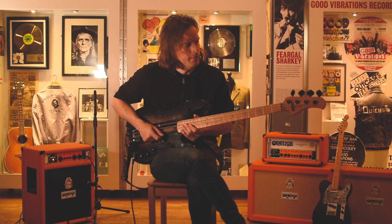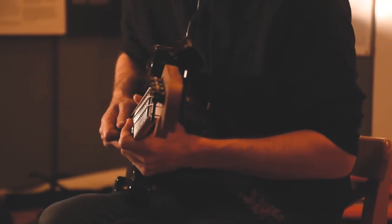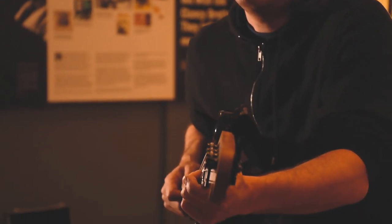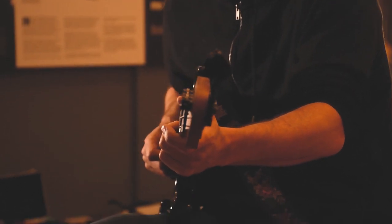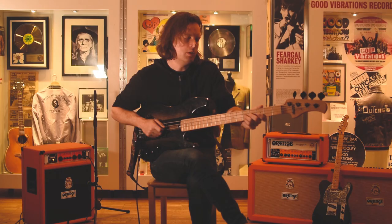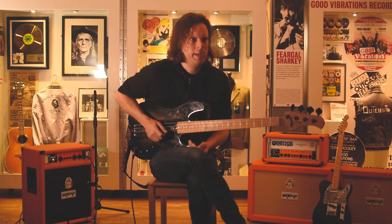Tonally, I think there's a lot more top end to it. It's a cleaner note, so it's a little bit brighter and punchier. Certainly whenever you kick into the distortion pedal it's got more crunch, and I'd say sizzle on the top. So if you like a nasty distorted bass sound, it works really well. Certainly because Ash is a three-piece, whenever Tim's playing lead guitar, I try to fill the sound out with distortion on the bass and make a fuller sound.